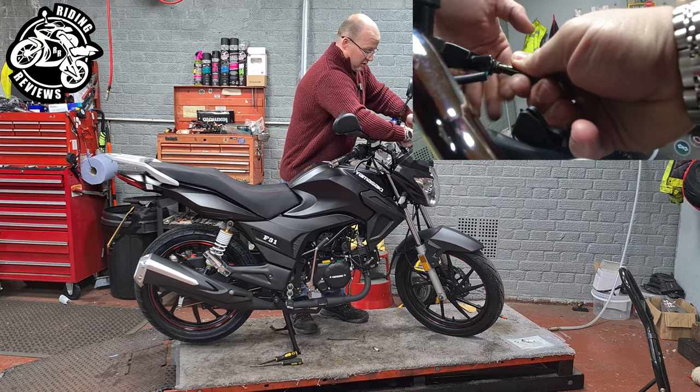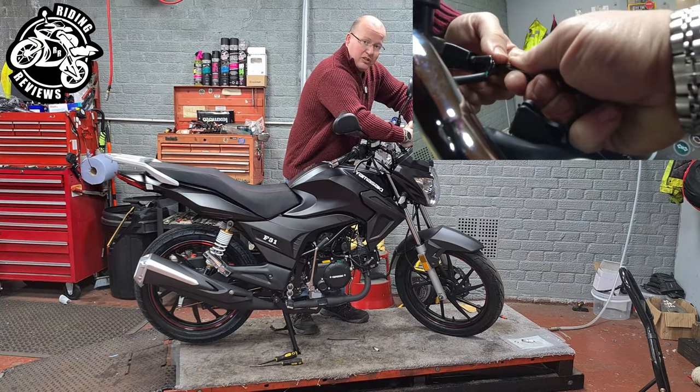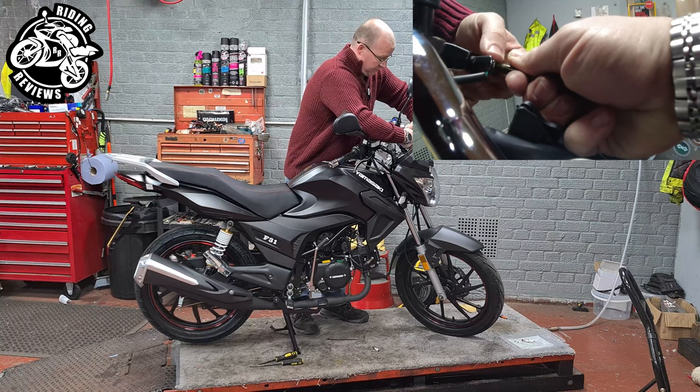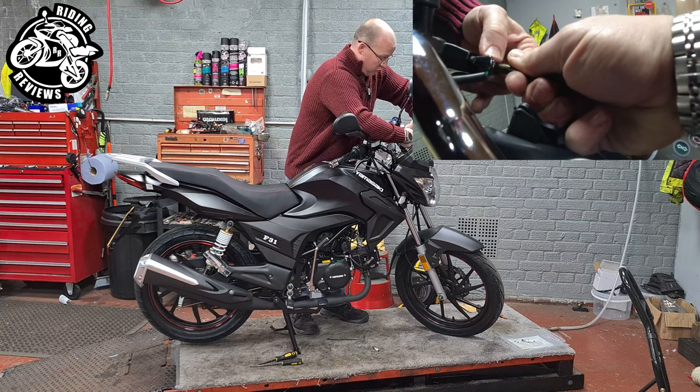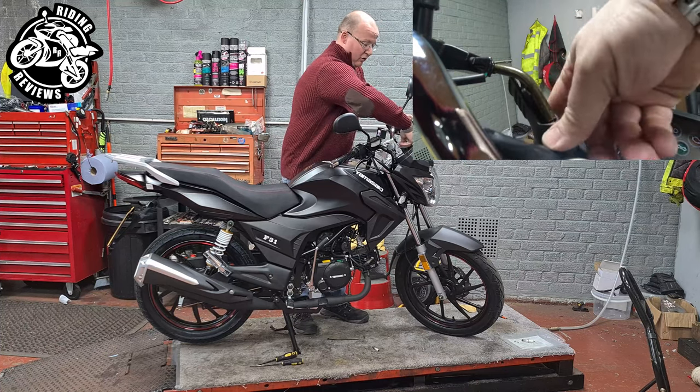I'm going to remove this because I am going to do it the other way, and I want to leave as much adjustment on the cable for the customer or whoever has the bike so that they can do it at home.